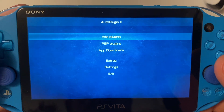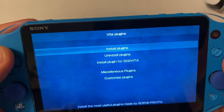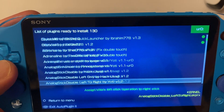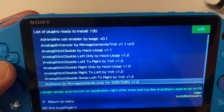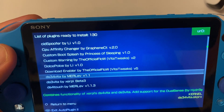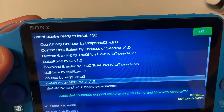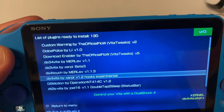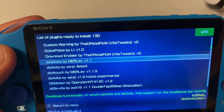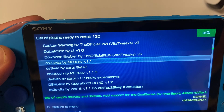AutoPlugin 2 can be downloaded as a VPK through various sources — check my other videos. You're going to go into Vita Plugins, Install Plugins, and scroll down until you get to the DS3 Vita section. There are a couple of different versions; some basically turn your PS Vita into a PS TV so you can hook up multiple controllers, including the DualShock 4. But you want this one — by MEREV, version 1.1.